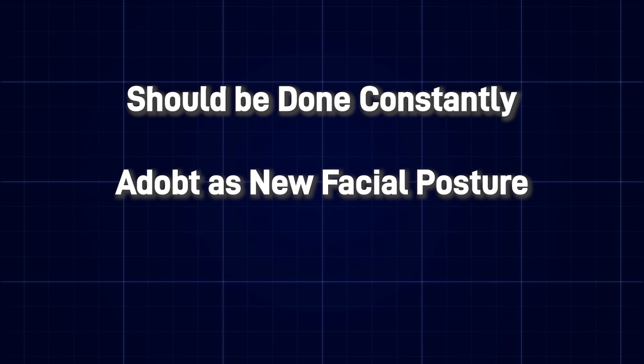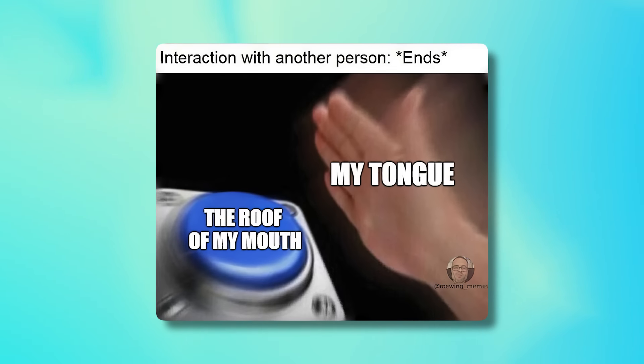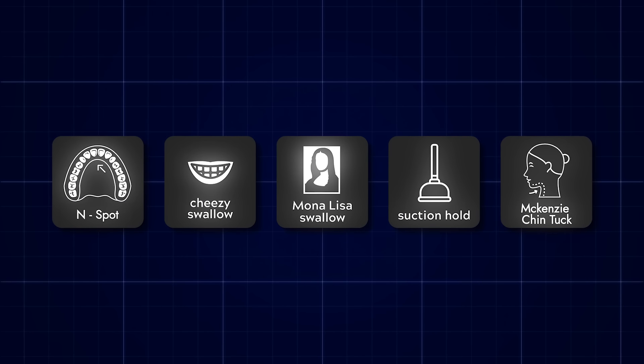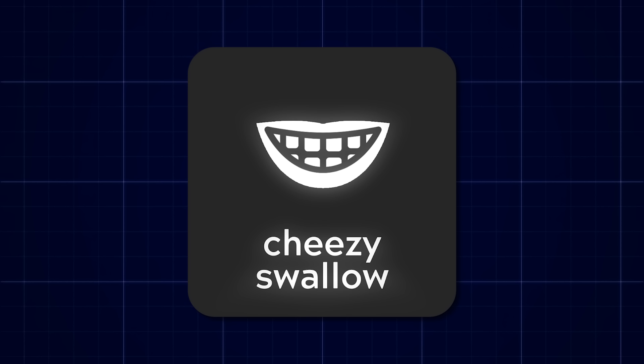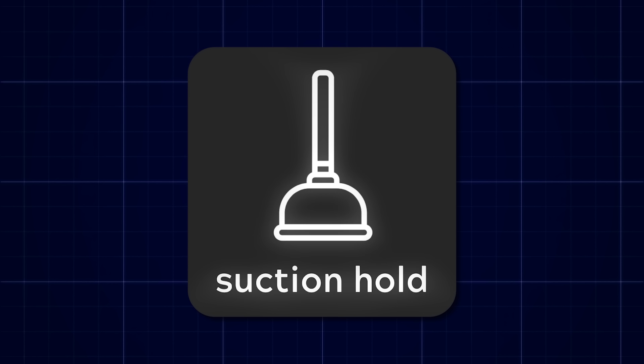Mewing should be done constantly — adopt this as your new facial posture. Whenever you finish a conversation, that tongue needs to slam on the top of the palate. For people finding it difficult, do it for a minimum of eight hours a day. There are five steps to mewing properly. The end spot will allow you to find where to properly place the tip of your tongue. The cheesy swallow will help find the back third of the tongue, which is key for locking the tongue in place. The suction hole will allow your tongue to naturally stay glued to the roof of the mouth with minimum effort.